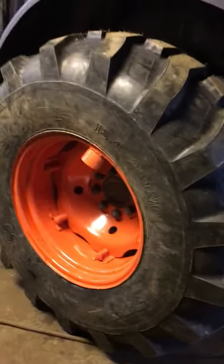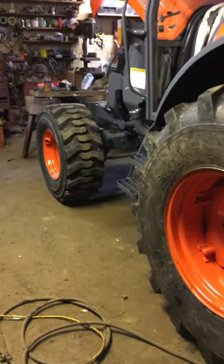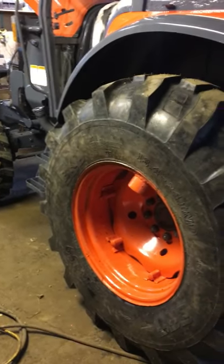I got a new step put on by the fuel tank. Then the rear tires we put on this morning. Those rear tires are 18.4 by 24 and they're industrial tread tires.